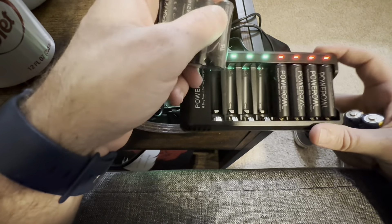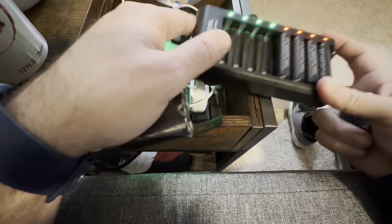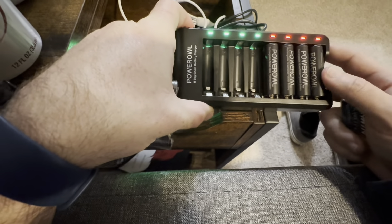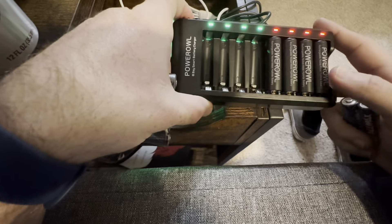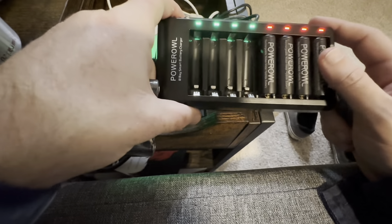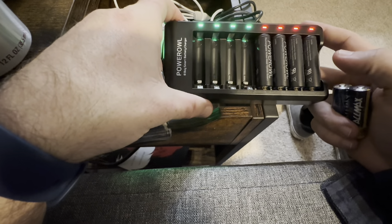I remember back in the day I had rechargeable batteries as a kid and the charging station was a lot bigger — a massive hassle. This seems a lot simpler; it's just a simple USB cable you can have hanging at your charging station. I specifically remember using rechargeable batteries for an RC car, and it was a lifesaver for my parents because otherwise we'd have been buying an eight or four-pack of double-A batteries almost every other day. So if you go through a lot of batteries, this is something to look into. Thank you to Power All for sending this — definitely one to check out if you're looking for rechargeable batteries.